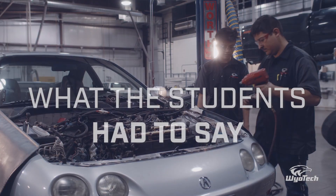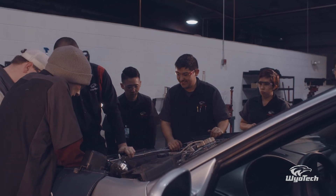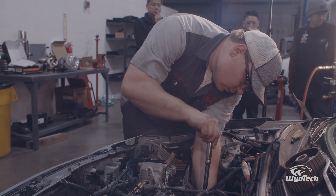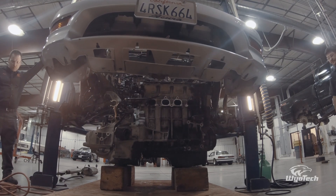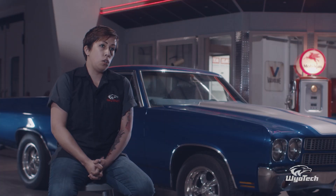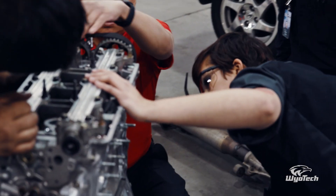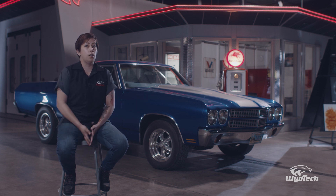I've never worked on an engine that's turned sideways or on a car like this. Coming from the world of diesel technology — working on semis all the time — pulling the engine out from underneath the vehicle has been interesting, because that's not really how diesels work. Part of the reason I wanted to do street rod is specifically the customization aspect. You can make a car look pretty much any way you want — something like this or a total rat rod — and I love the versatility.